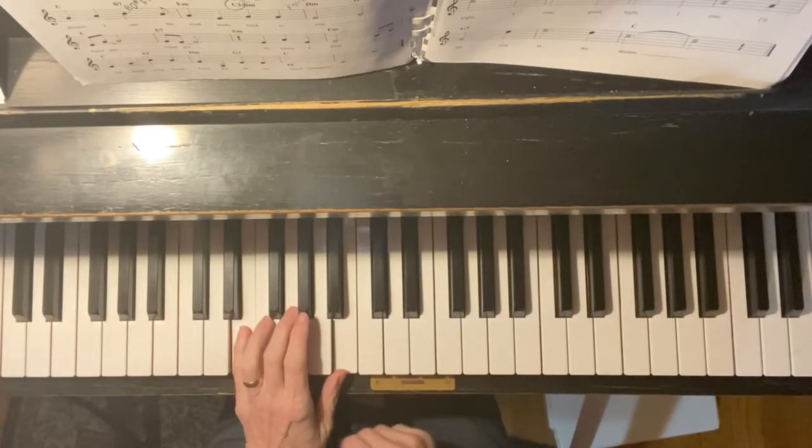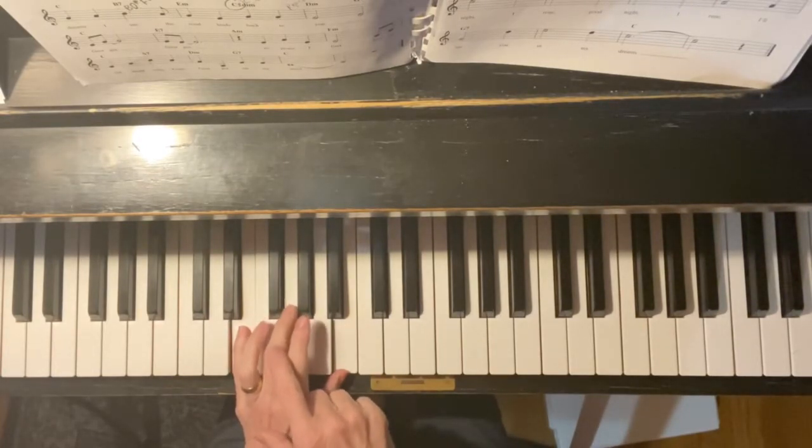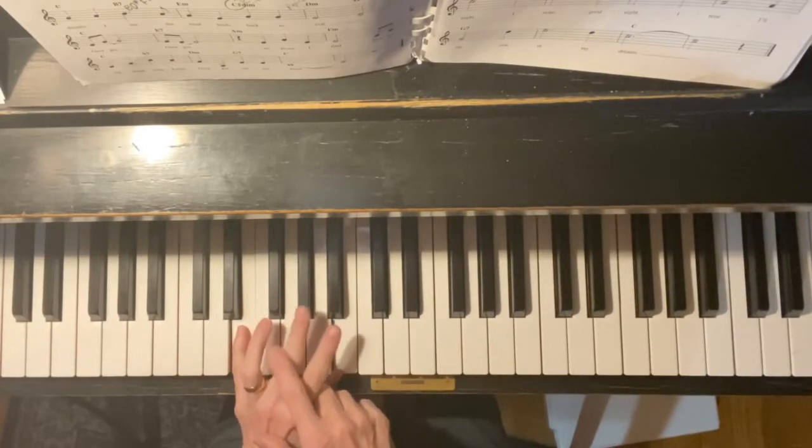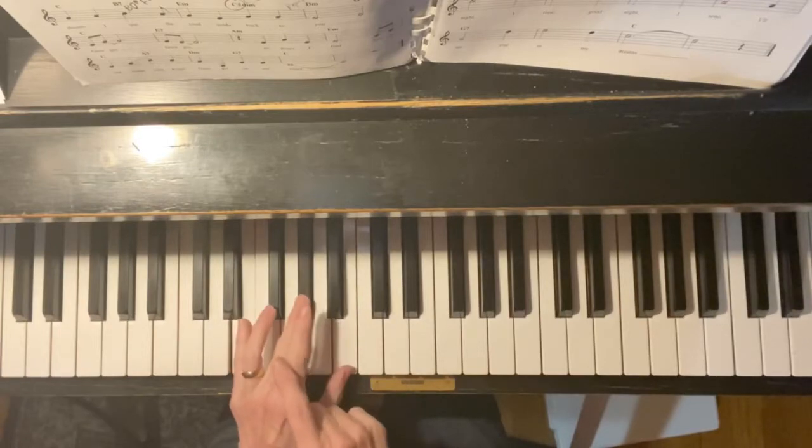With an E chord, the middle note, which is G, is sharp — and it's sharp as to the right E chord.